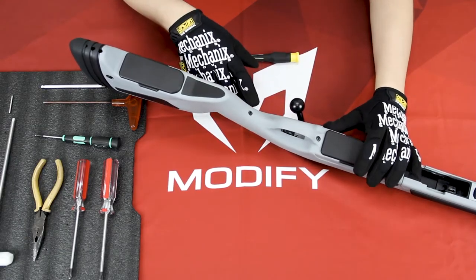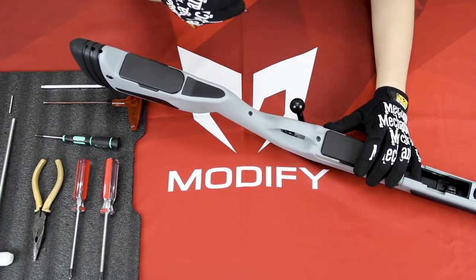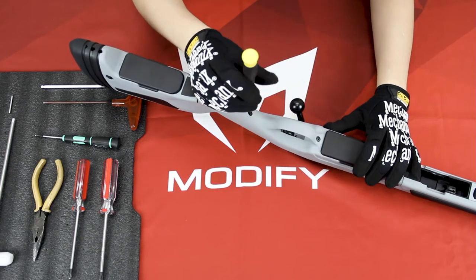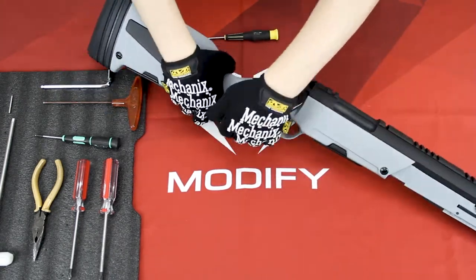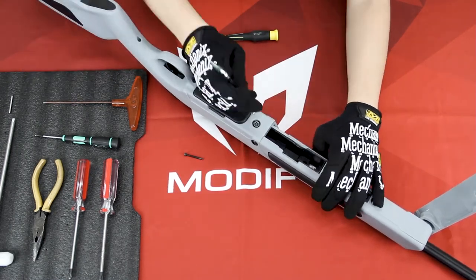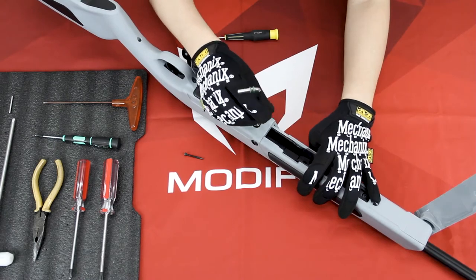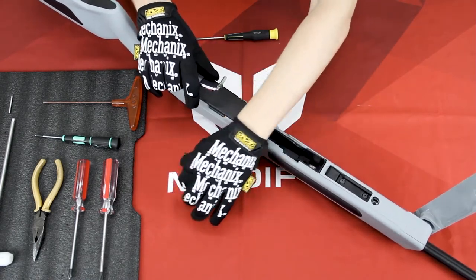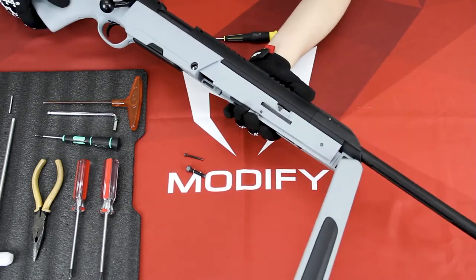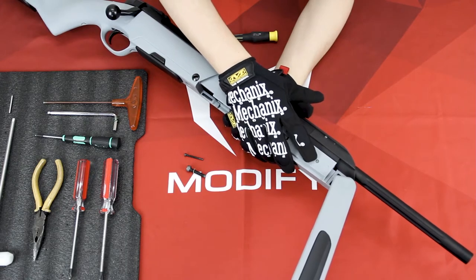In order to separate the upper and lower you will need to remove two screws and one pin. The first screw is here — you can use the 2.5 millimeter hex key to remove it. The second screw you can remove using the 5 millimeter hex key. The third one is under your bipod — there's a pin right here and you need to use the pin tool to knock it out.